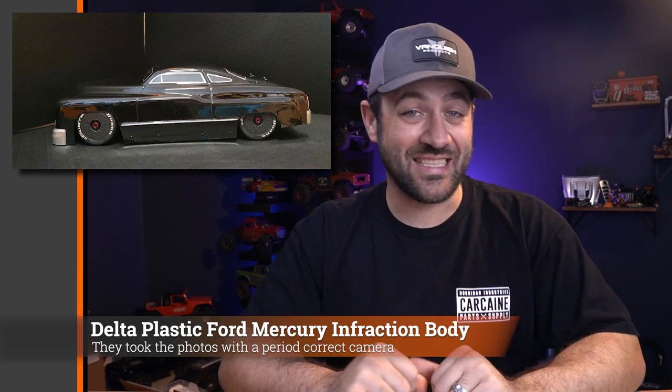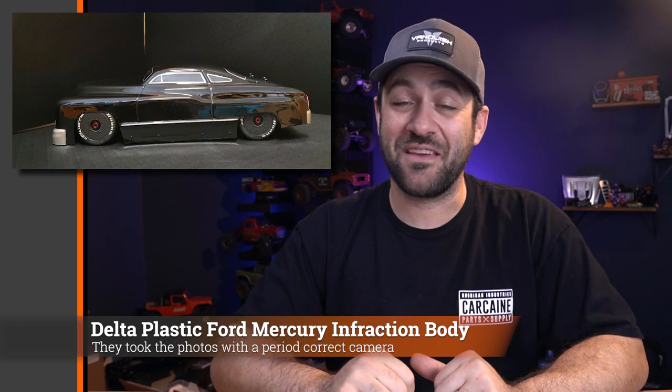If you've got one of those big Armas and you want to roll the dice on something way off the wall, I can't think of anything more appropriate than this.